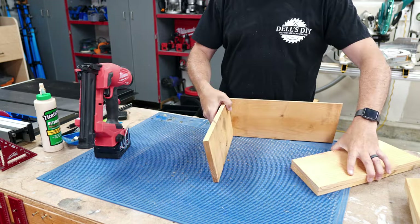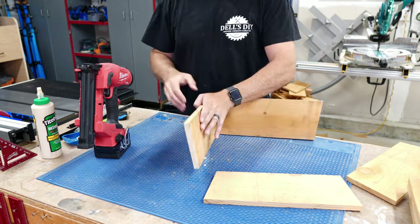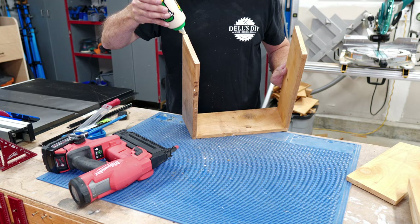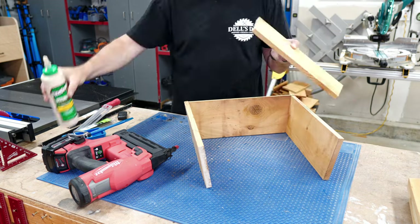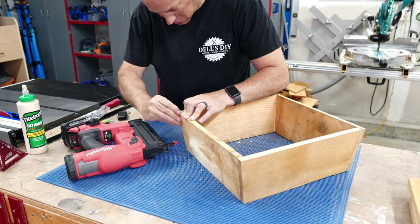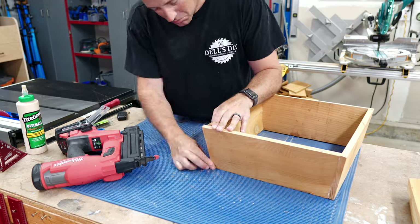The middle section doesn't have any bevels to think about — simply work your way around fastening and gluing. I absolutely love the Milwaukee brad nailer. No more dealing with noisy compressors, and it's definitely worth the money to get one.